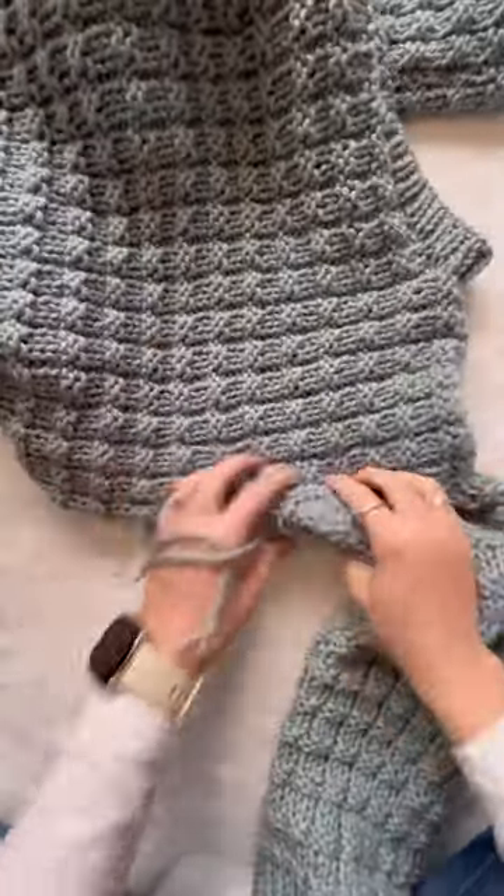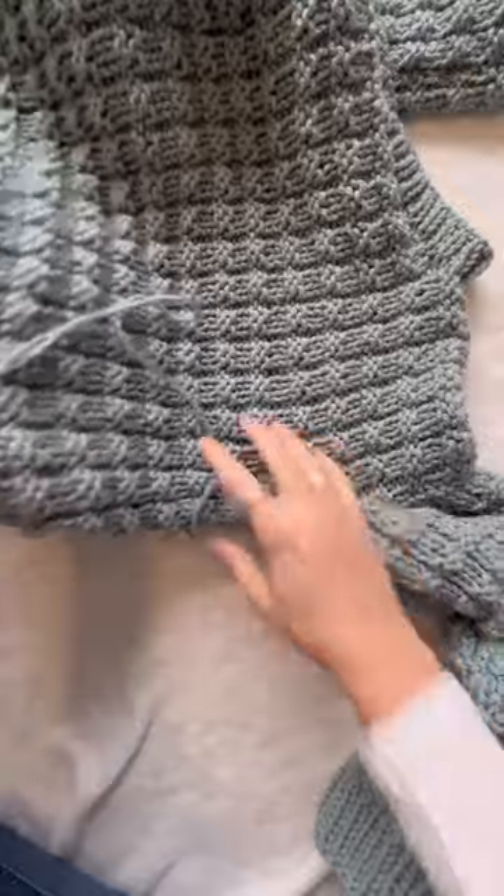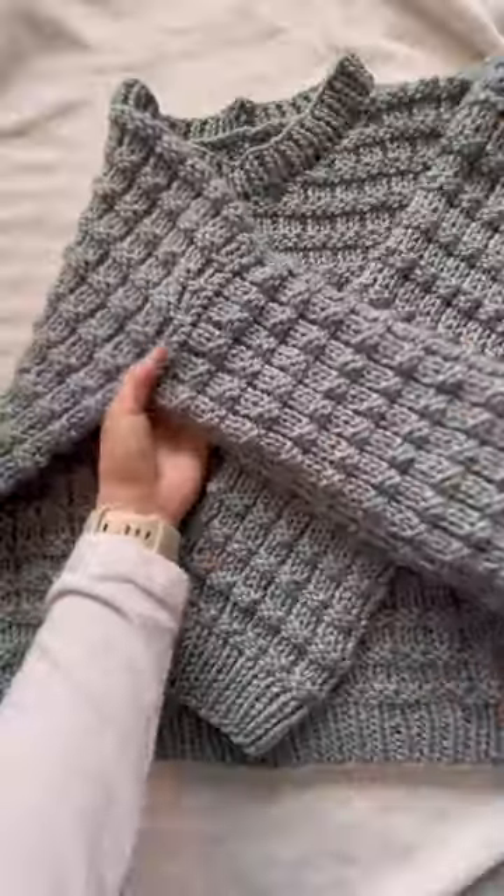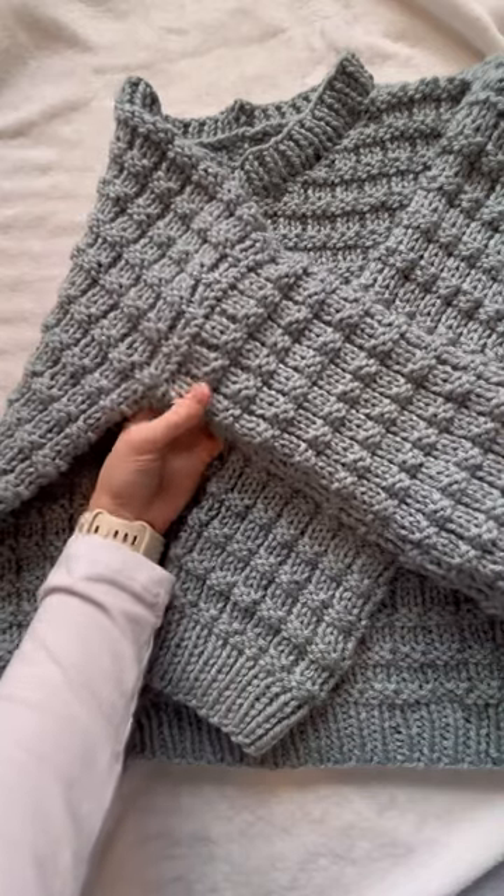Once I get to the very end — pro tip — I always make sure to go inside the sweater and make sure I don't have a hole in the armpit, because I tend to do that. And that is how you sew a sleeve onto an armhole on a sweater.